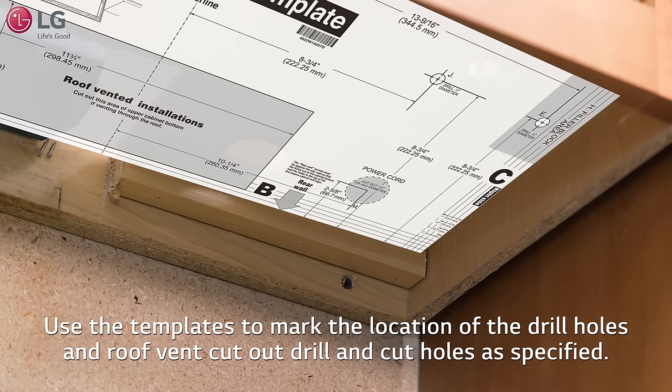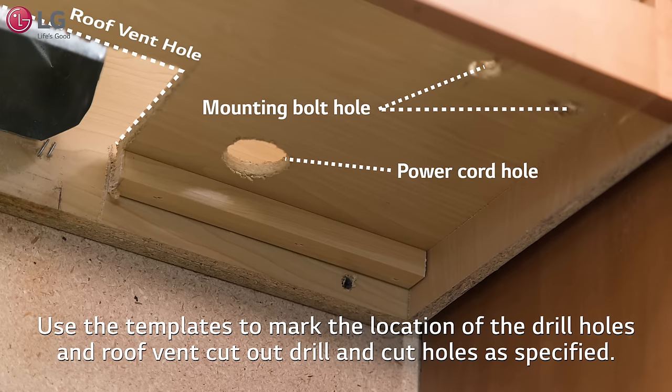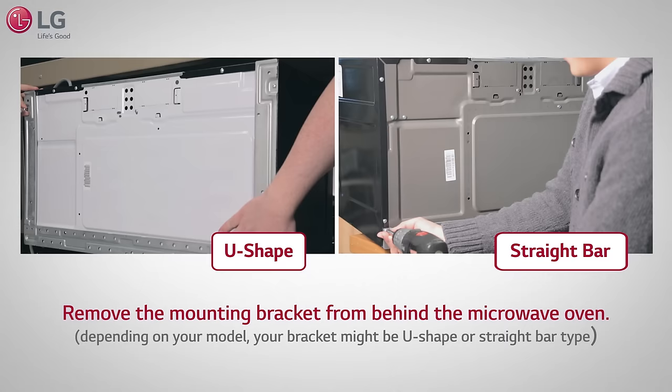If you don't already have these holes drilled or cut out in your cabinet, use the templates to mark the location of the drill holes and roof vent cutouts. Drill and cut holes as specified.